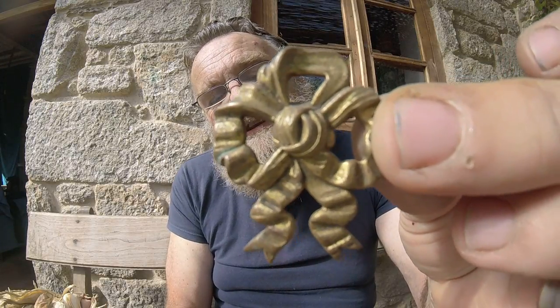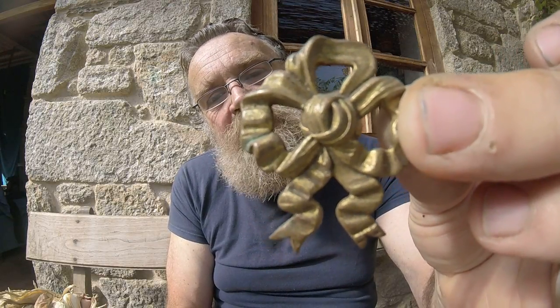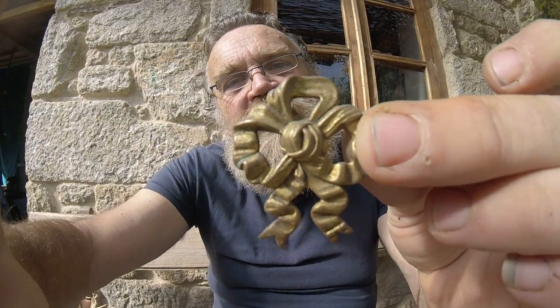I guess this one's probably 1930s French. So, a bow-shaped picture hook cover.